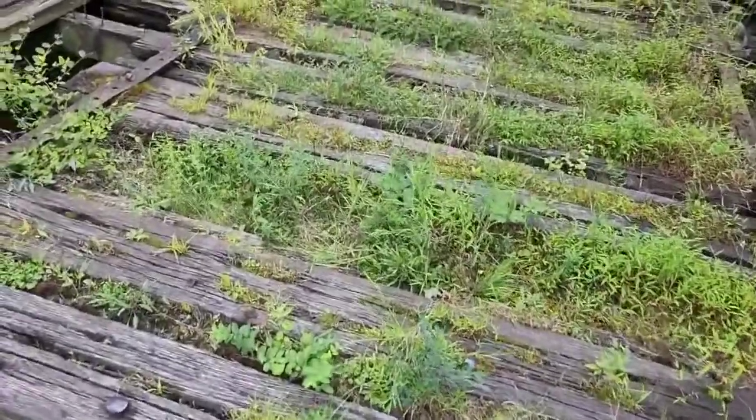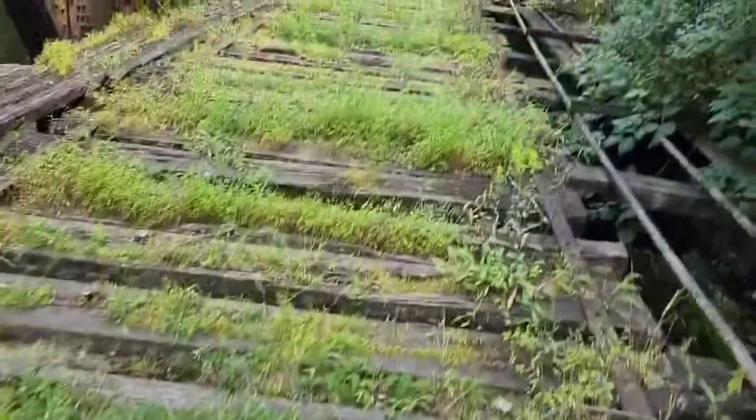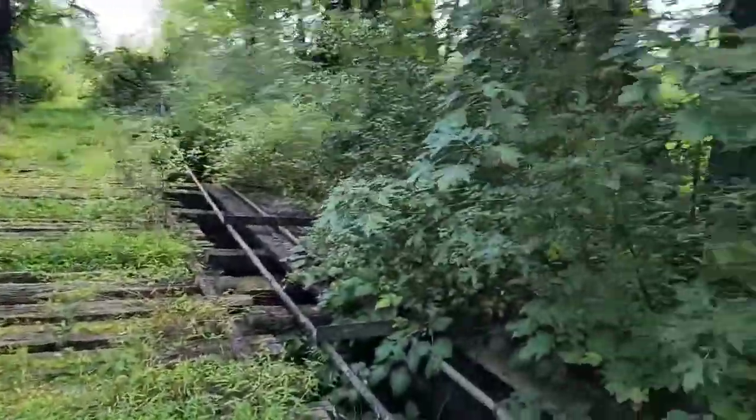This wood's really rotted here. Here's a steel beam — we're almost to the other side.